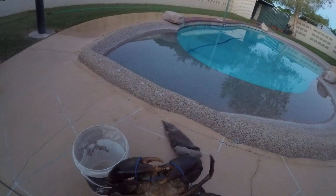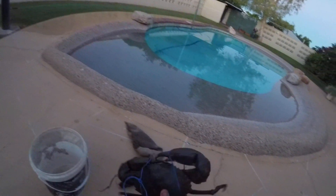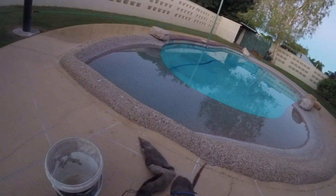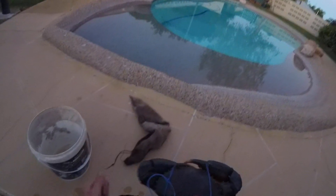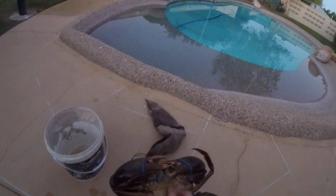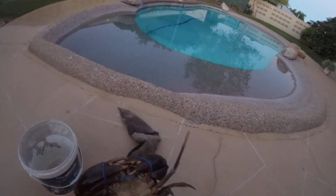He's a big rusty one - caught him this morning at the creek. Nippers are full, big nippers, big crab. Thanks, comment, subscribe, and like this video. Bye!